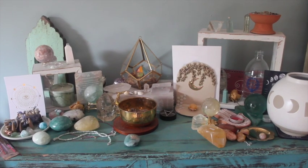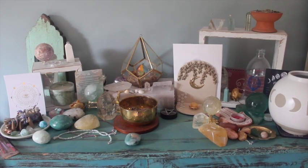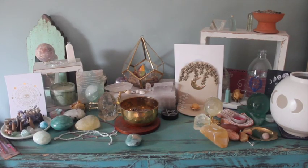Hello beautiful souls and welcome to my autumn altar video. Today we are going to be transforming my altar from this to this, so let the magic begin.